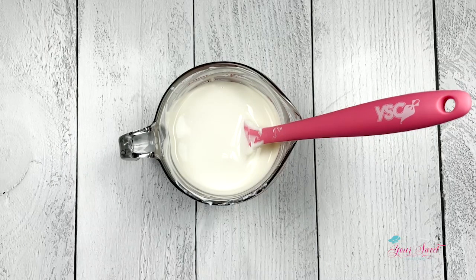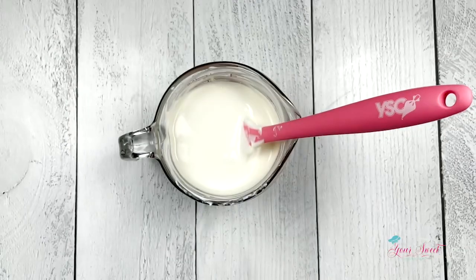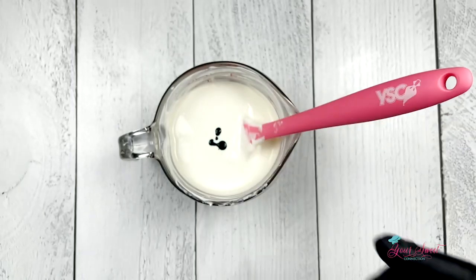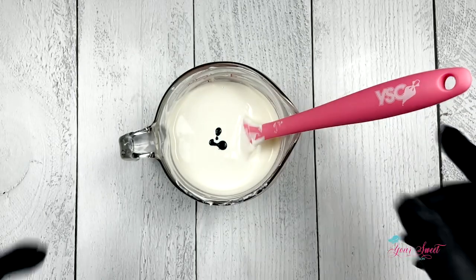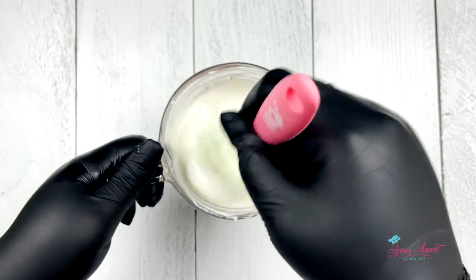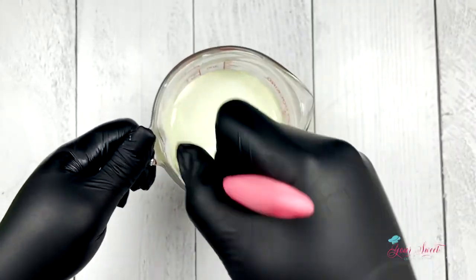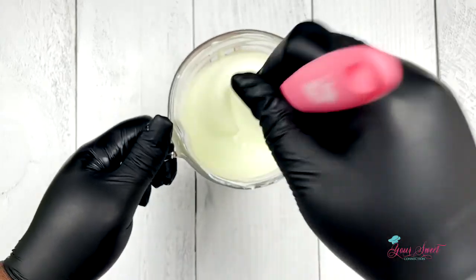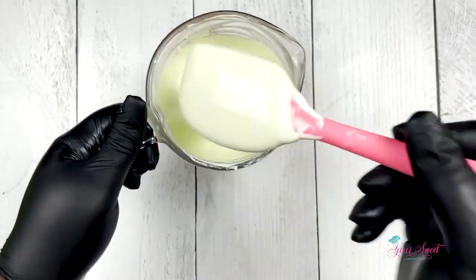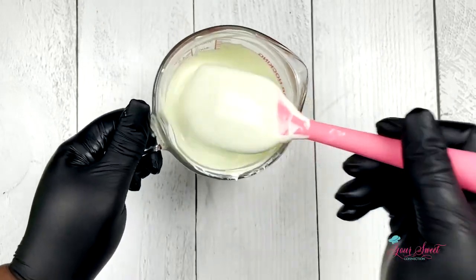Here I'm using the chocolate chameleon food coloring in lime green. I'm adding just a few drops — remember, if you want a lighter color, just add one to two drops or maybe one to three drops to get a lighter tone. But if you want more color, in the next clip you will see I add a half teaspoon of food coloring.